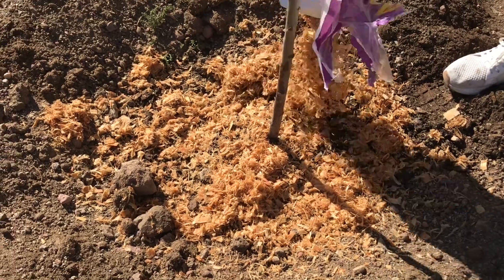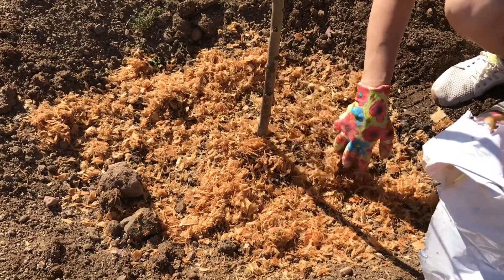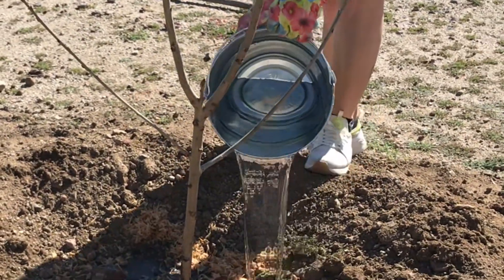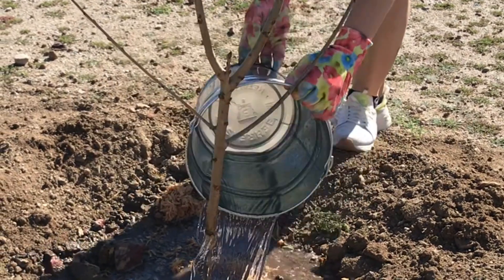Now it's a good time to add the wood shavings that the trees came in. We're gonna give it a final bucket of water. It's very important that the soil is nice and moist, especially the first couple of weeks.